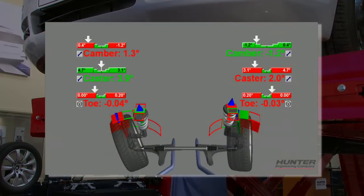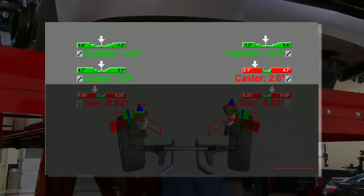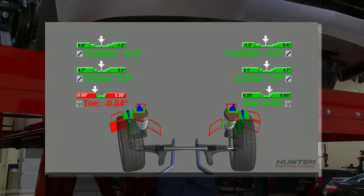To finish, align the front wheels to specifications. As a general rule of thumb, adjust camber first, then caster if it is adjustable. And finally, toe and center steering.